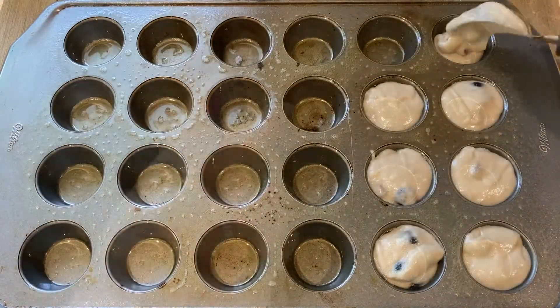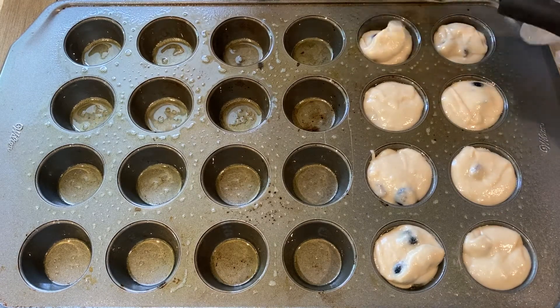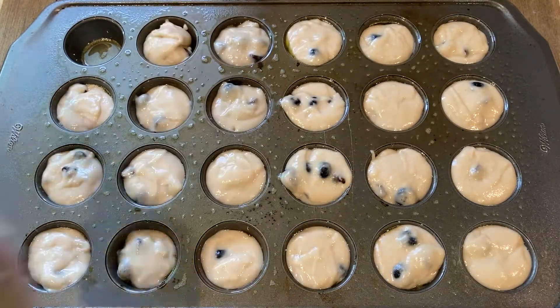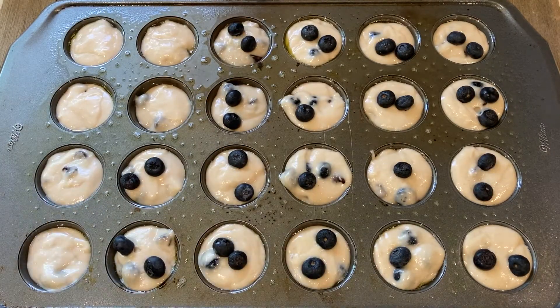Grease your muffin tray with oil. Here I'm using the mini muffin tray — this batter should give you about 28 mini muffins. Top the batter with some more blueberries and some brown sugar.